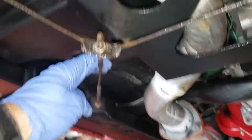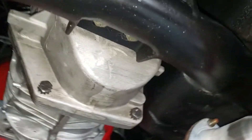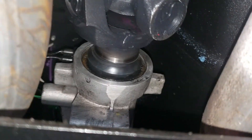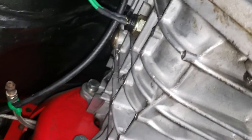Handbrake lines look good. That's where the rear main for the transmission is. All the wiring — everything is nice and tidy.